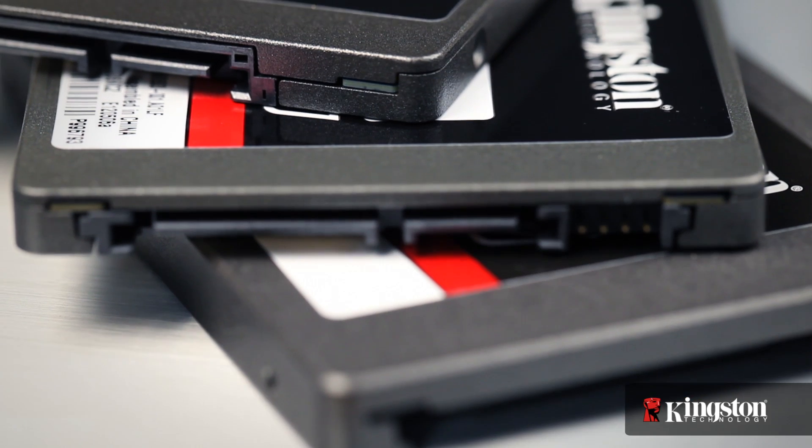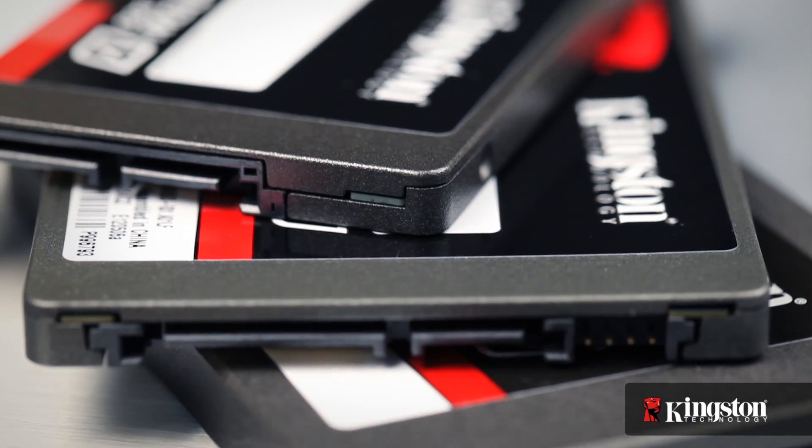DuraWrite is the technology that we use internally on our drives to extend the life of the SSD. One of the things we're finding out is most of the data that we deal with day in and day out is very compressible.